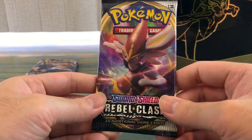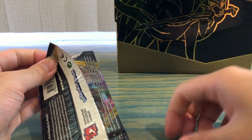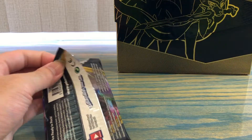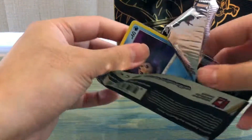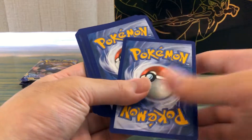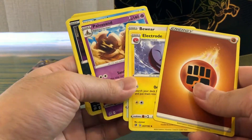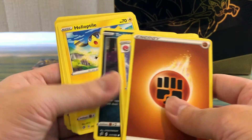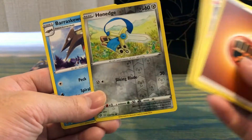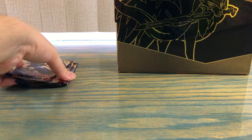Last pack of Rebel Clash: Green Energy, Electrode, Honedge, Litwick, Honedge, reverse holo Honedge, and a holo Beartic. That's all for Rebel Clash — now we are finally moving on to the Sword and Shield base set.